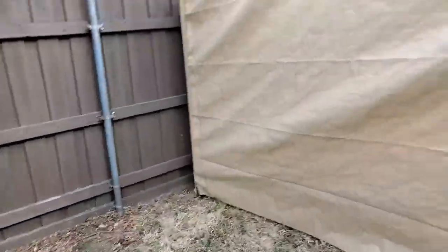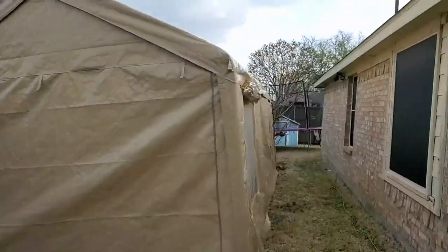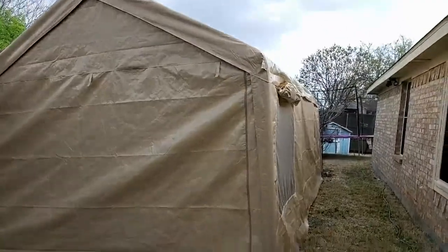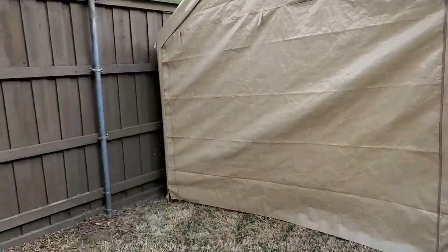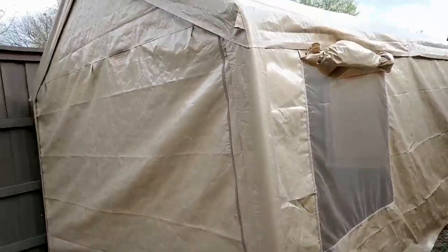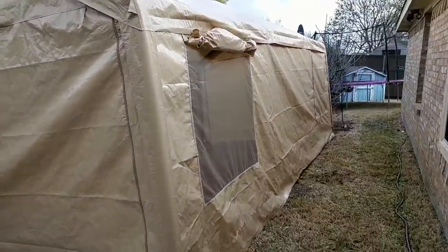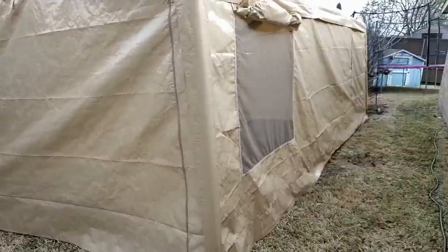See how nice that zipper is — I'm really impressed with the zippers. I love how it's layered so wind can't get in. I have pretty strong winds today and this thing is barely moving. There are no cons to this. I had zero problems putting it together and I'm just really happy with it.